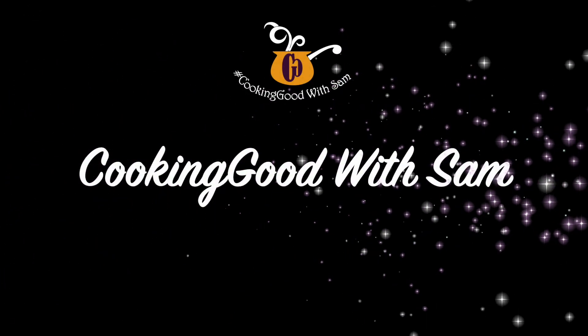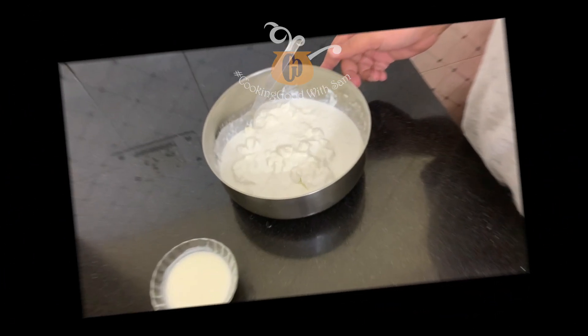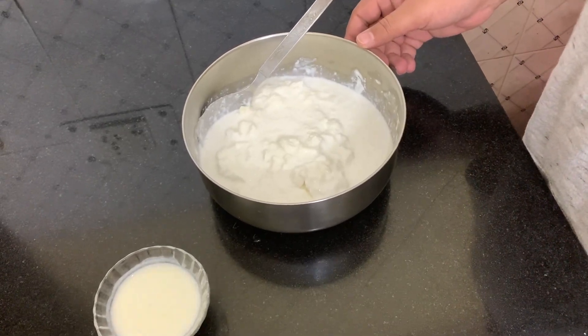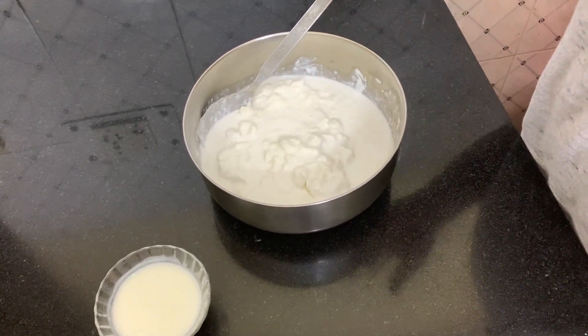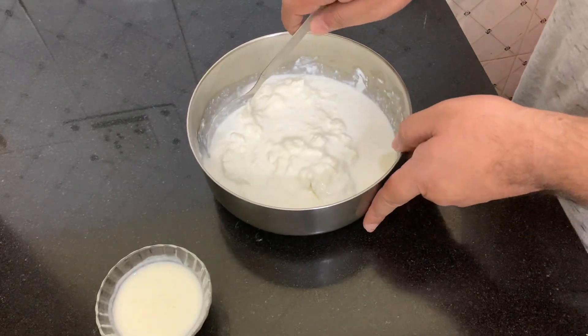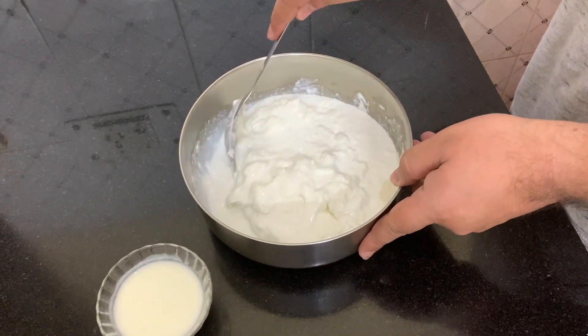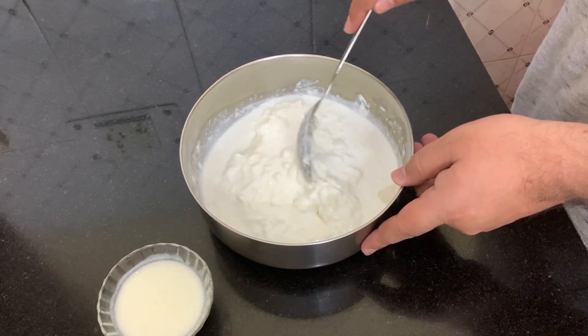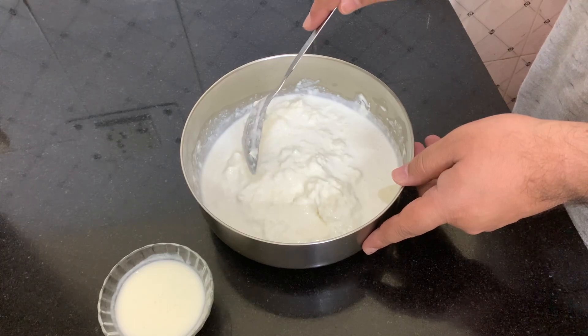Hey, hello friends, welcome to my channel Cooking Good with Sam. Today we are going to make my mom's homemade fresh cream. We have this fresh cream which has been collected from full cream milk — this is about 8 days old.